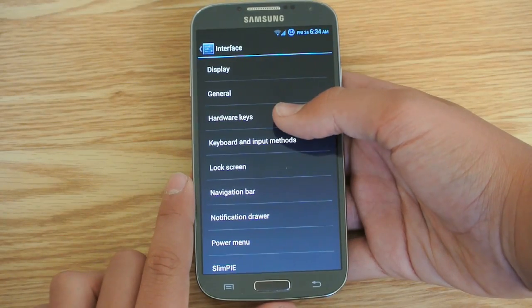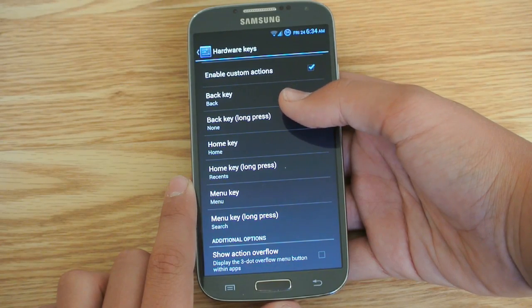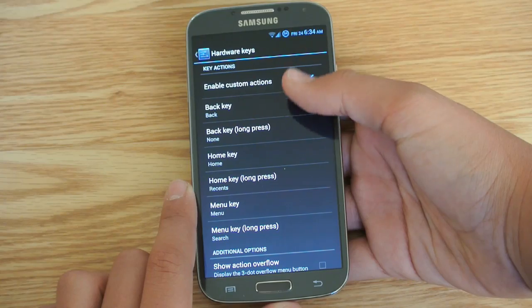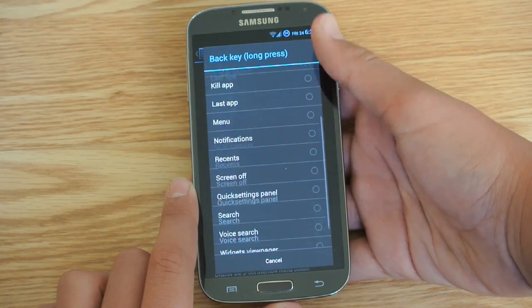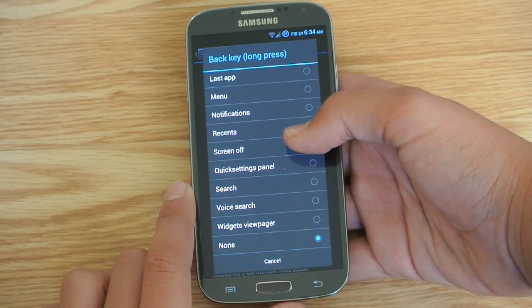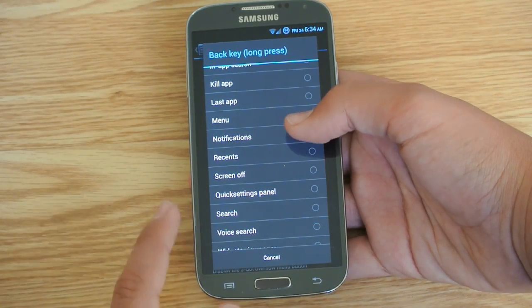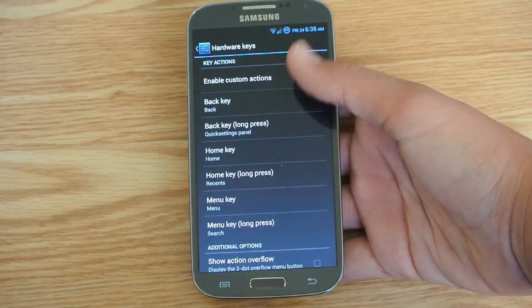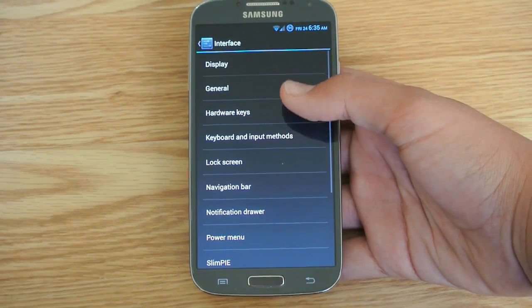If we go back, here we can disable and enable hardware keys, which is really, really cool. You can basically end up disabling all your hardware keys and give other keys different tasks to complete. So we can have the back key do something like open the quick settings panel — if I hold it, there you go, the quick settings panel opens. So yes, those are all customizable.